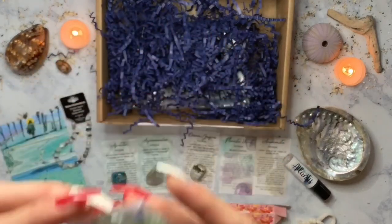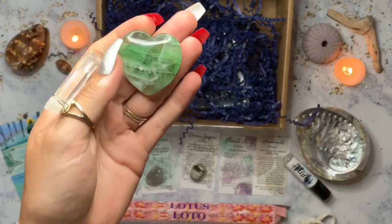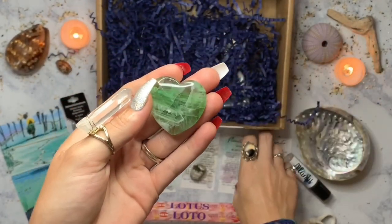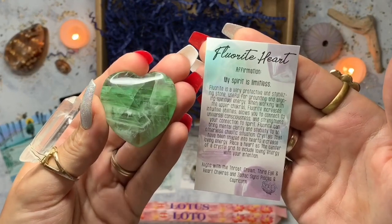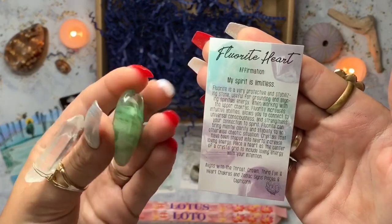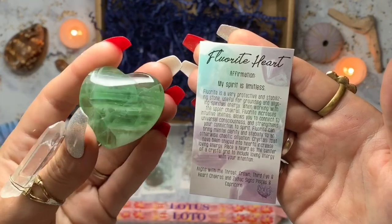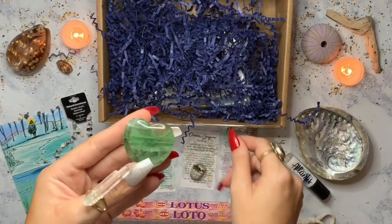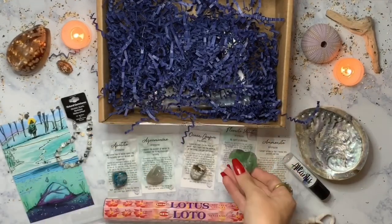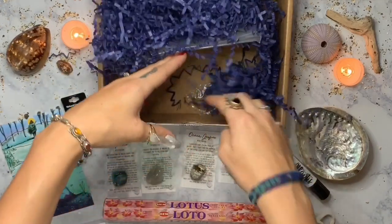Oh, it's a heart — this has got to be the fluorite heart! This is beautiful. I don't have any stones shaped like this — this is my first one. Fluorite is a very protective and stabilizing stone, useful for grounding and aligning your spiritual energy. Crystals shaped into hearts increase their loving energy, so that's really good. I love it!